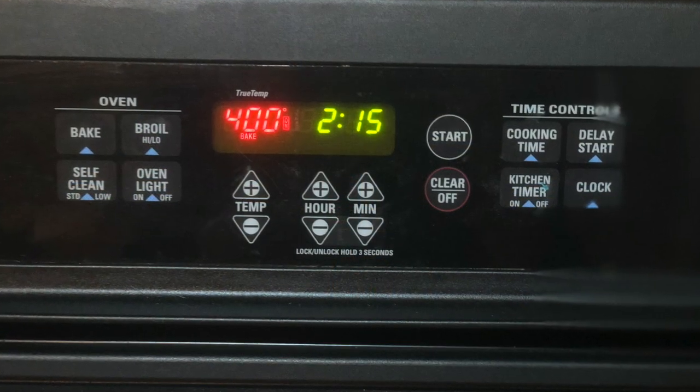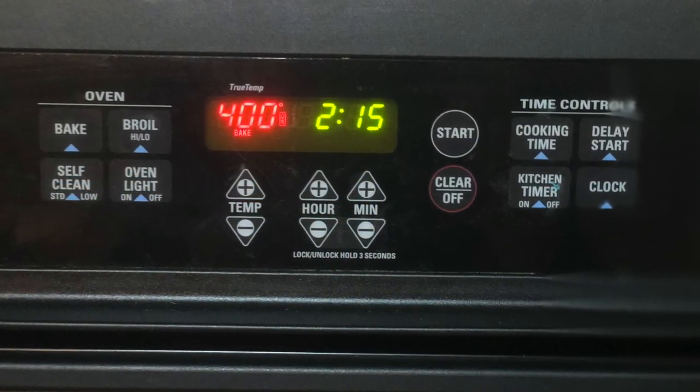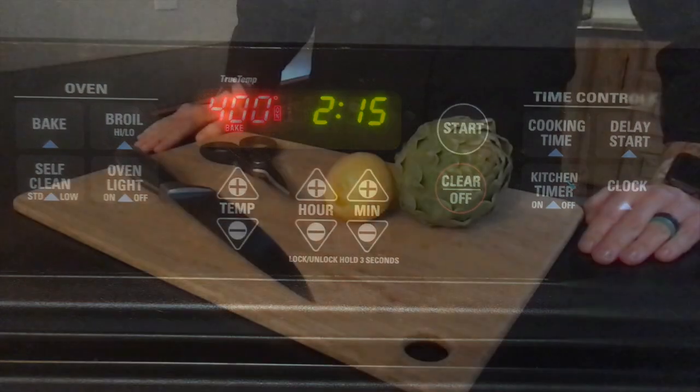Before we dive into making our roasted artichokes, you need to preheat your oven to 400 degrees. I have already done so.